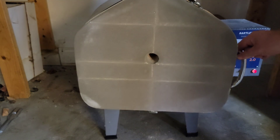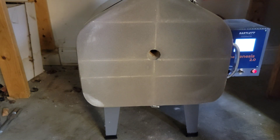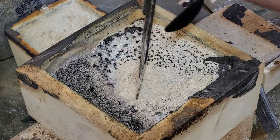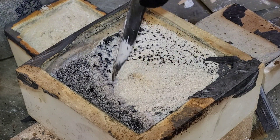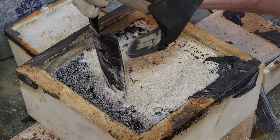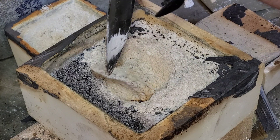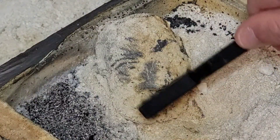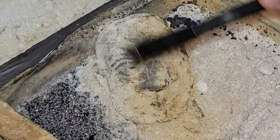And in the kiln it goes for a debind and sinter, which essentially just means we burn off the PLA part and reduce that down to a solid metal piece. Here we are just excavating the mask, which is always one of the most exciting parts of this process. A wire brush is pretty helpful during this part.